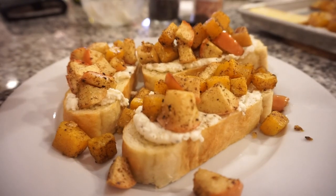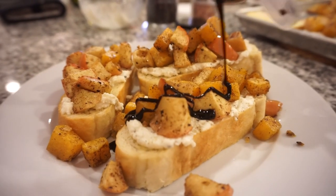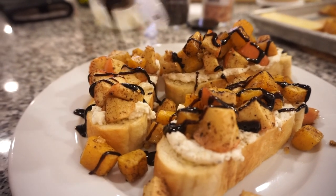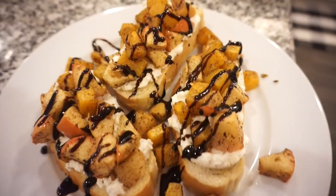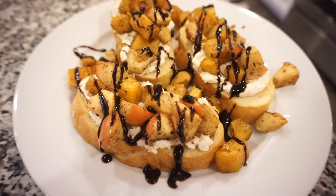For the grand finale we're going to drizzle this with a balsamic glaze. Tell me that does not look incredible! This is way too pretty to eat — it is absolutely beautiful. So if you're having a little fall get-together, this would be a great appetizer with great presentation. Your friends will be very impressed, and little did they know it was very easy to make.